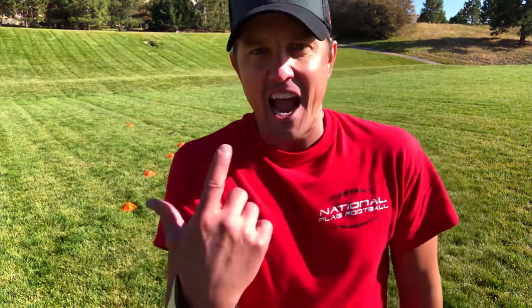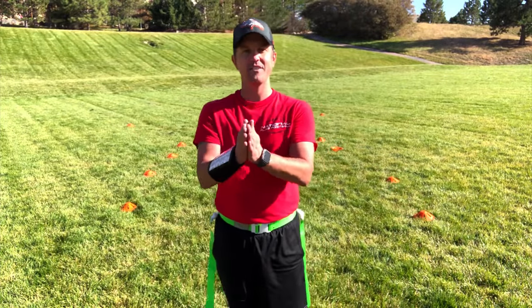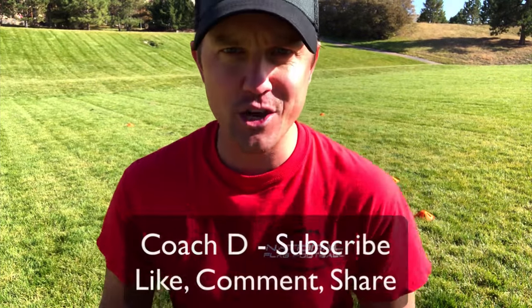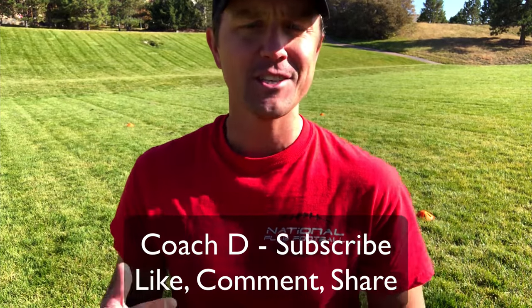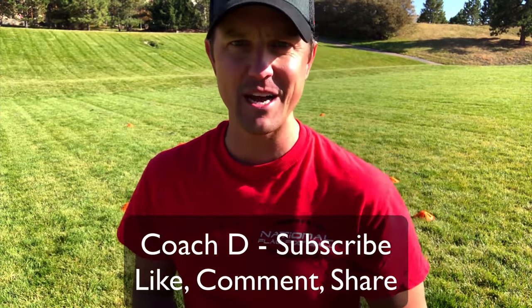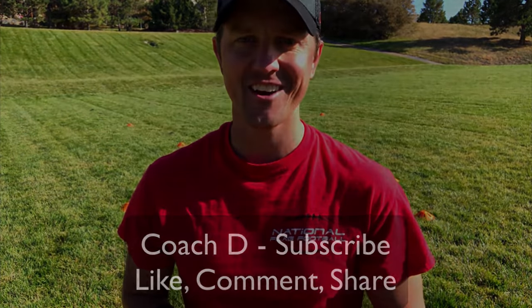Switch and rotate. You are going to find this is going to take your team to a whole new level and it's a heck of a lot of fun. Get some this season. This is Coach D. If you like what you see, subscribe and of course like, share, and comment. We'll see you in the next video. Take care.